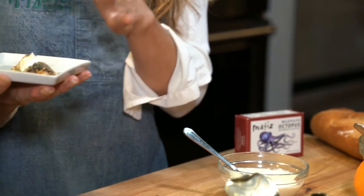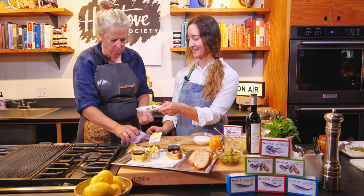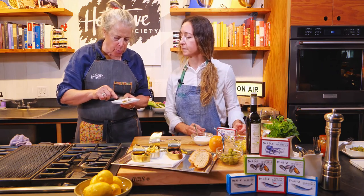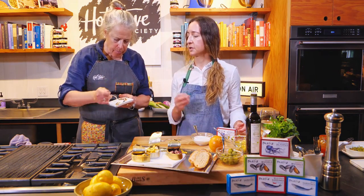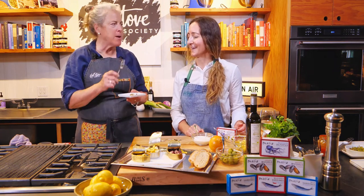Oh my goodness — it mellows the flavor! It's spicy, but the spice and the cream together is just wonderful. Delicious. My husband would love this!